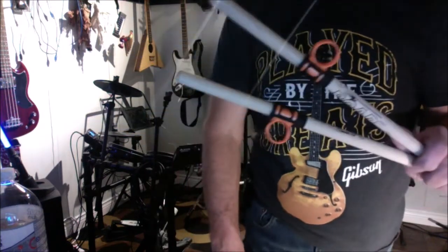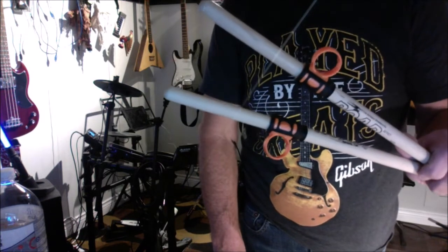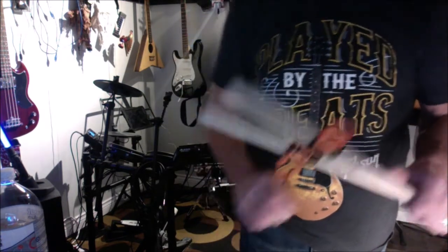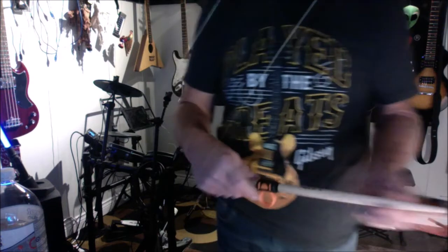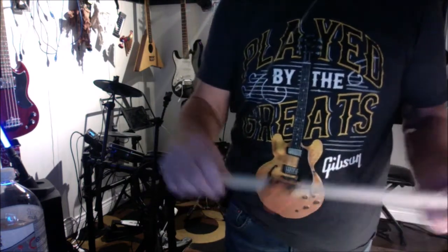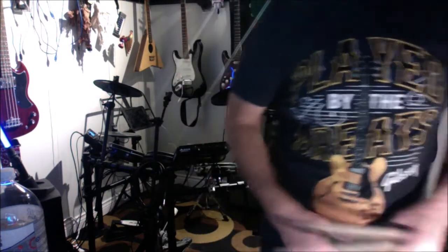Hey guys, welcome back. Today we're going to check out a set of SD-10 drumstick control clips by Solo Music Company Limited. I got these in China at Banggood, and just before shooting this video I finally figured out how to get them onto a set of 5Bs without making a mess — you got to put them on backwards, so you go against the instructions.